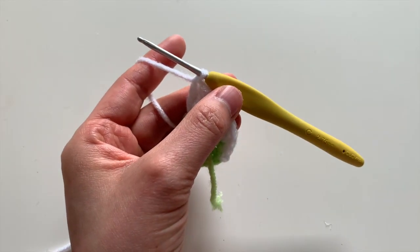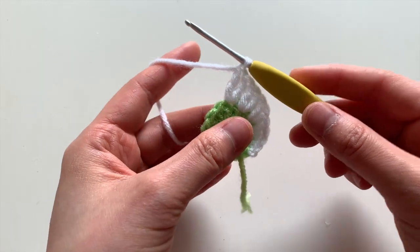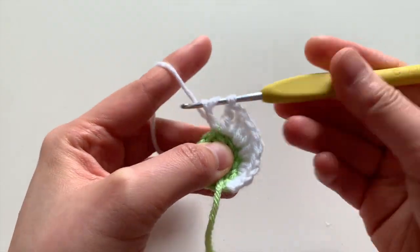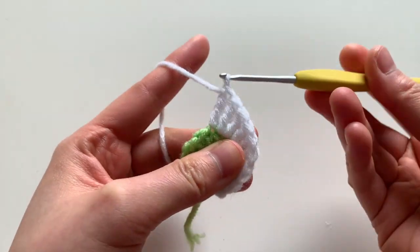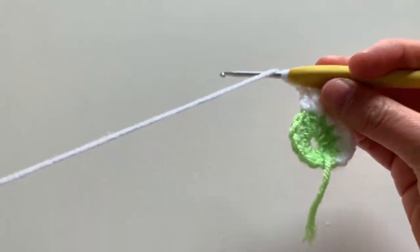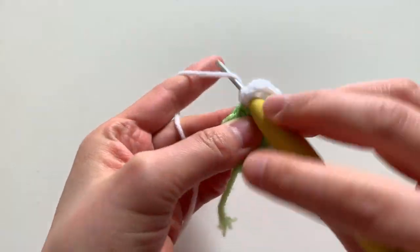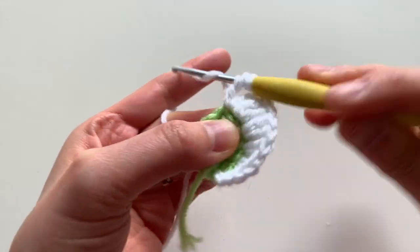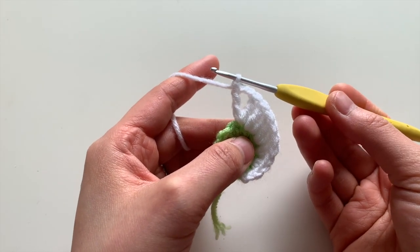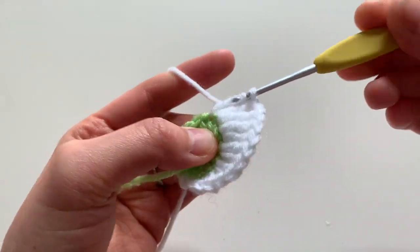In the next stitch, you're going to do a triple crochet, chain two, and a triple crochet — all in the same stitch. Start with the triple crochet, then chain two, then insert a triple crochet again, all in the same stitch. In the next stitch, do a triple crochet increase — insert two triple crochets there.